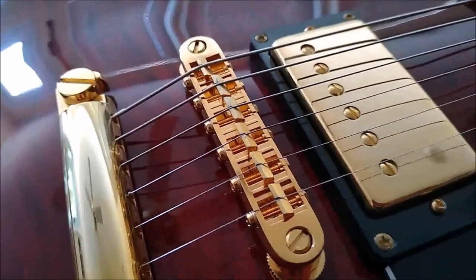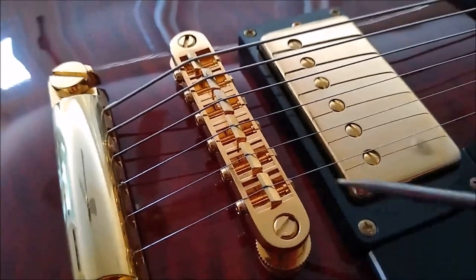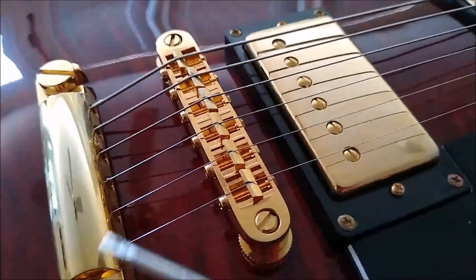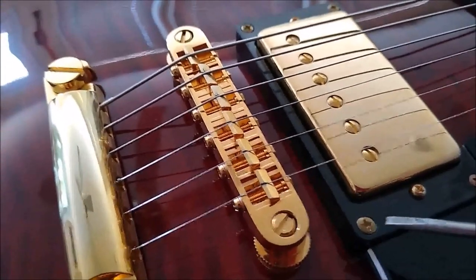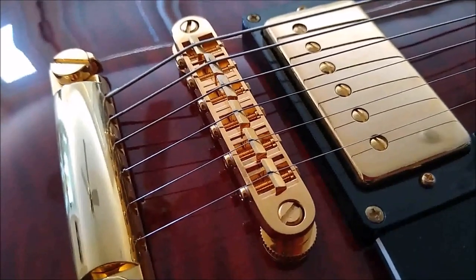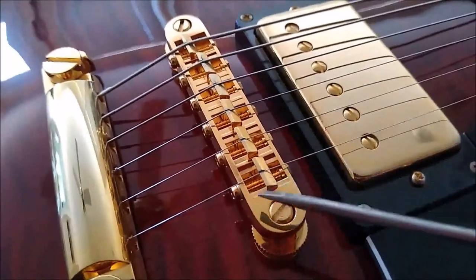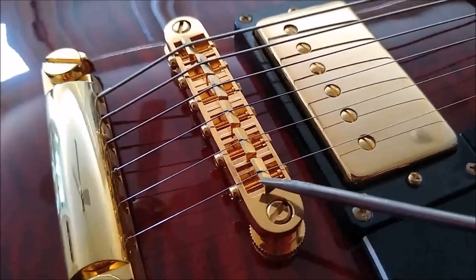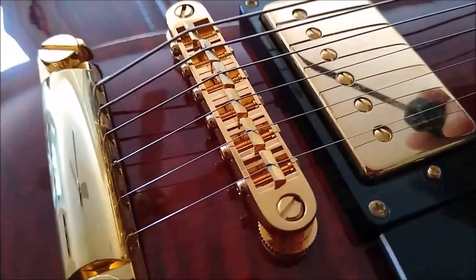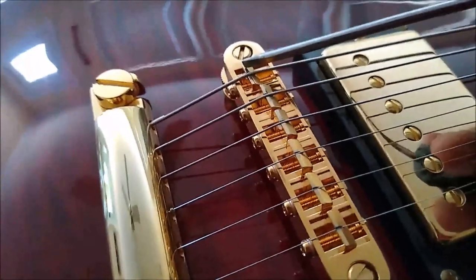I have received comments on videos where I show a guitar where the saddles on the bridge — the flat side of the saddles — are facing toward the back of the guitar, toward the tailpiece. People conclude that the bridge is on backwards, but it's not. The reason you might have the flat side of the saddles facing toward the tailpiece is to make more room, especially when you are intonating the low E string.